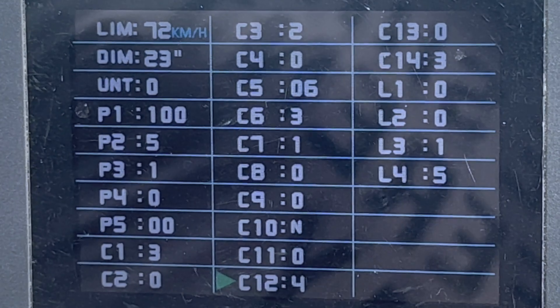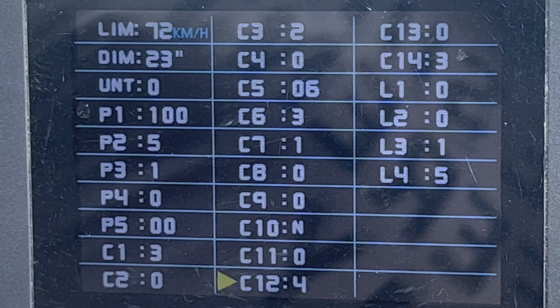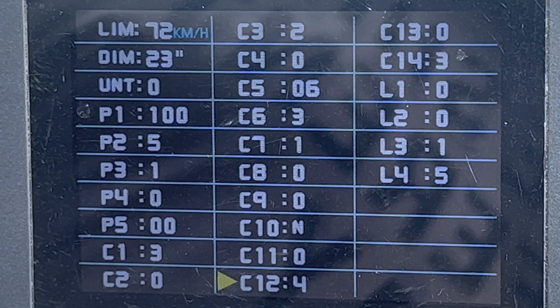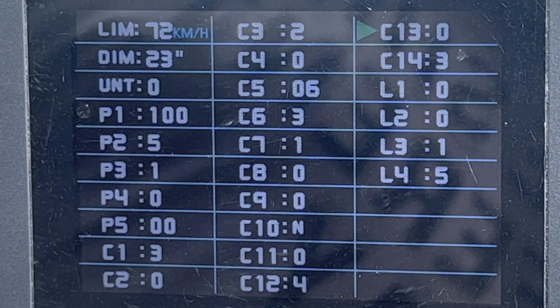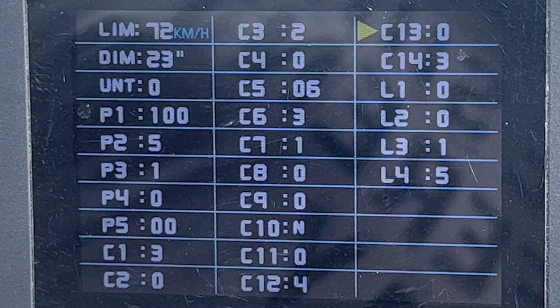C12 is your minimum voltage cutoff point. Setting four corresponds to 40 volts, which is when the bike shuts itself off at the lowest minimum of your battery. You don't want to go lower than this or you might damage your battery, so leave this at four. C13 is regenerative braking — the RAD Mini doesn't have that, so leave it at zero.